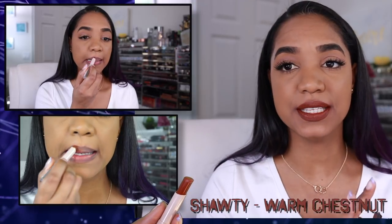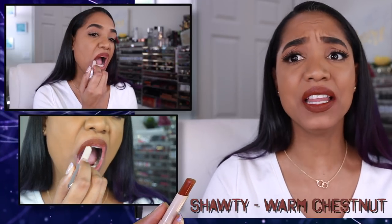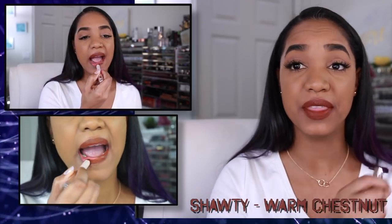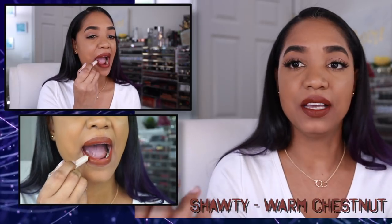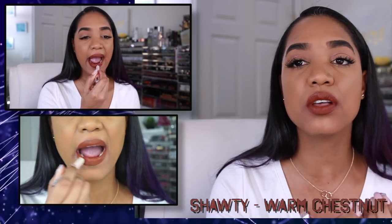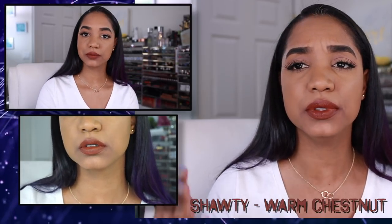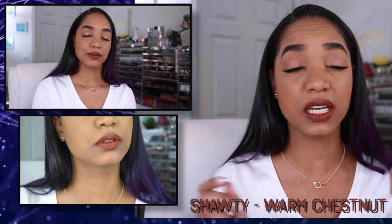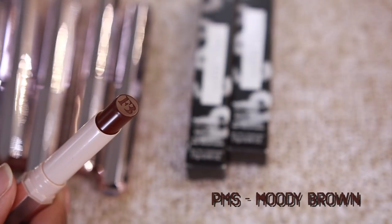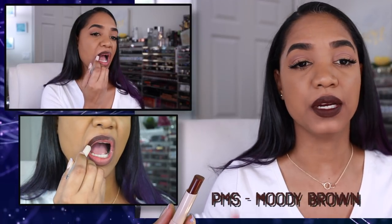Here we have Shawty, which is a warm chestnut. Shawty is a beautiful chocolatey brown with a warm orangey undertone. I love this color — I've been searching my whole life for a brown that looks like this. The pigmentation is great, it layers up beautifully, covers the natural darkness in my lip color, and it's so comfortable. Highly recommend it if you're looking for a warm, chocolatey shade.